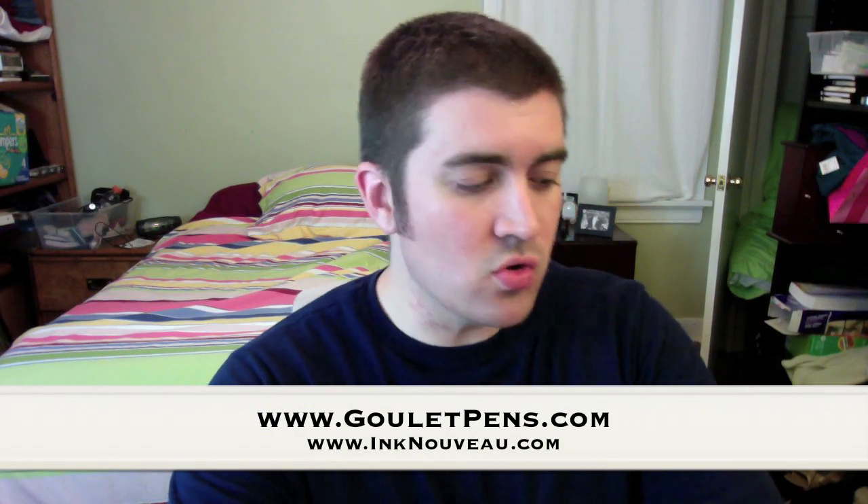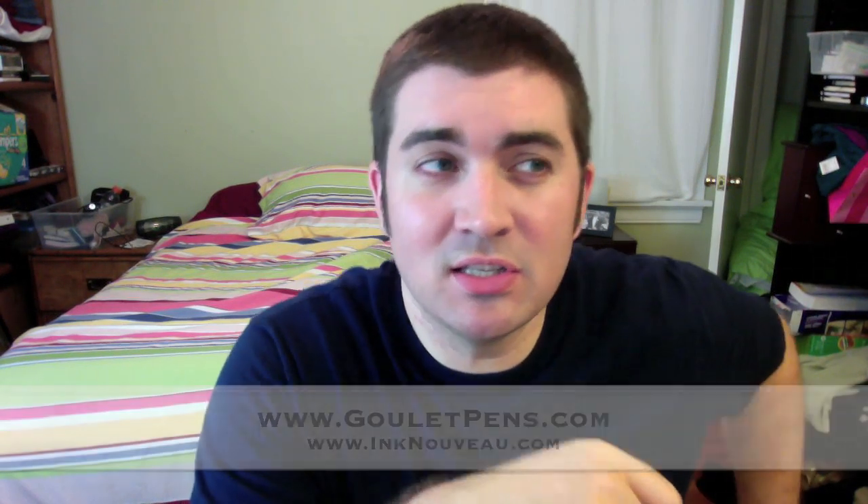Hey everybody, this is Brian Goulet of the Goulet Pen Company and InkNouveau.com. I just got in the new Rhodia products that we've been waiting on since the announcement in December of 2010. It's now August of 2011 — it's been a nine-month wait, but in my opinion, it's been worthwhile.